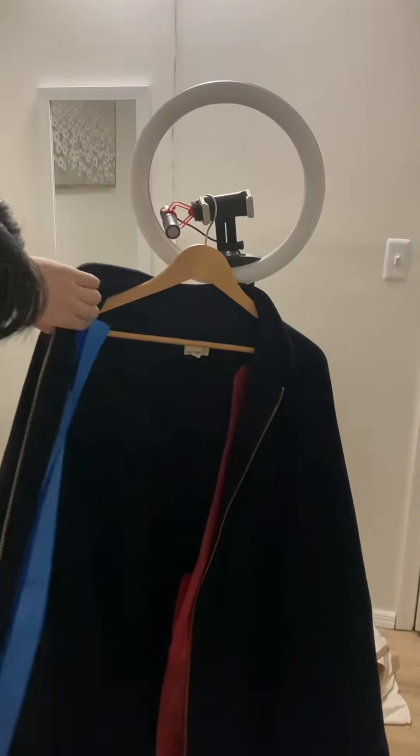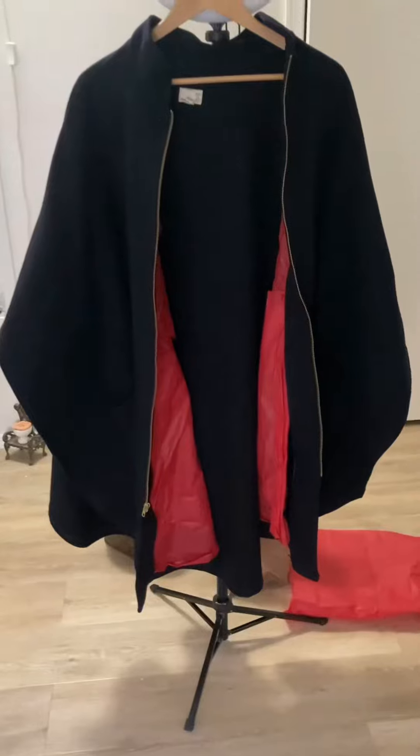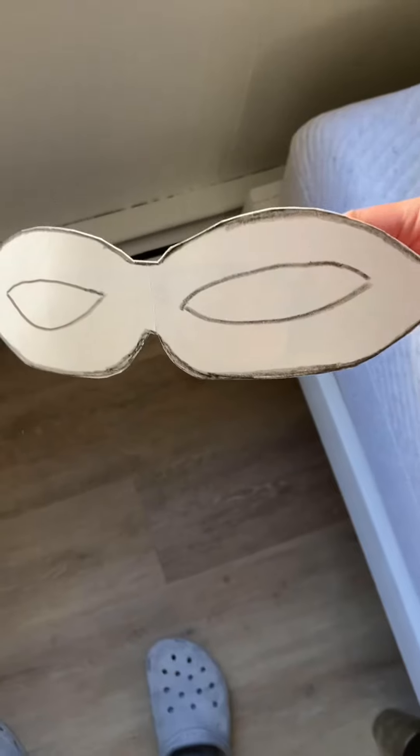And this is the cape that we're gonna try to line with some red tissue paper. And in my opinion, it came out very well. Look at that — it looks so good.